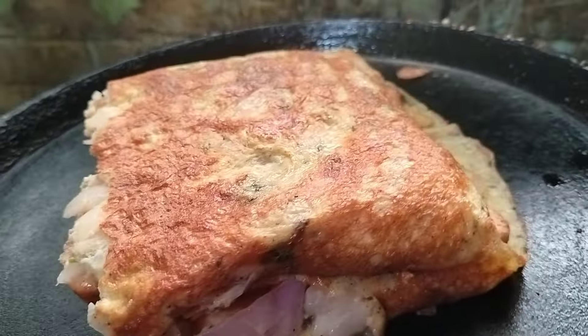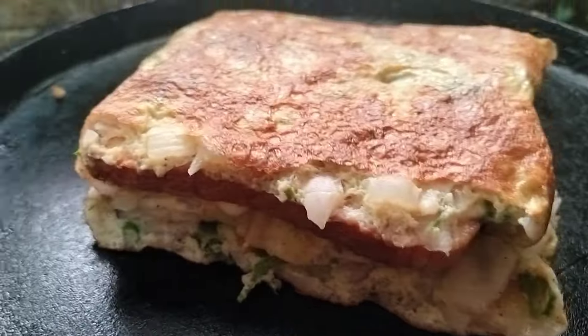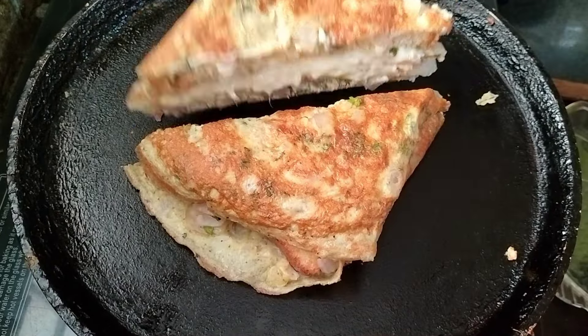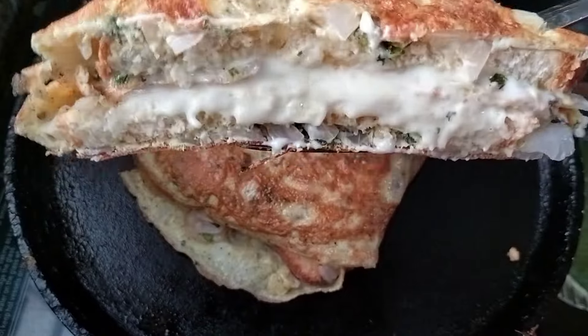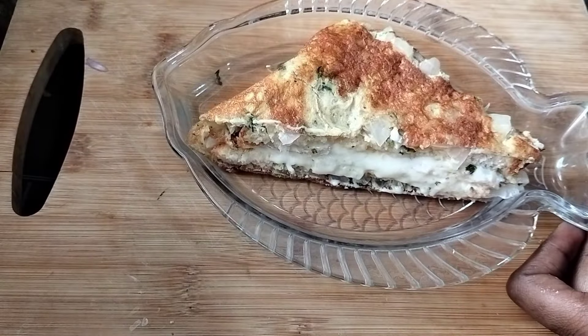This process is on a medium or low flame. Cut it in the middle and it will taste great. It will taste the taste of the bread omelet. I will try to make the cheese bread omelet.